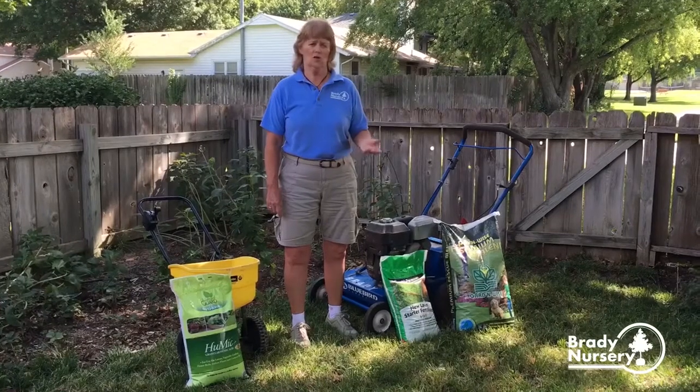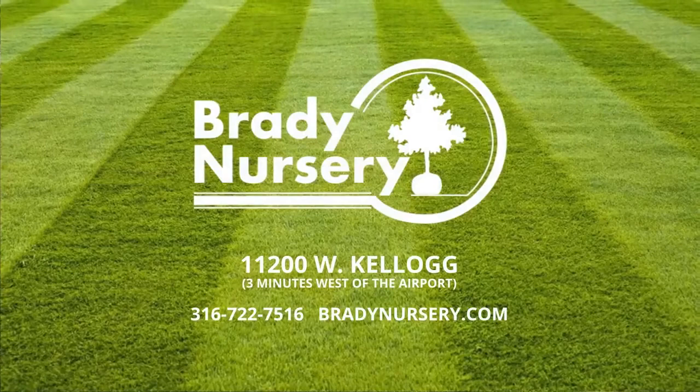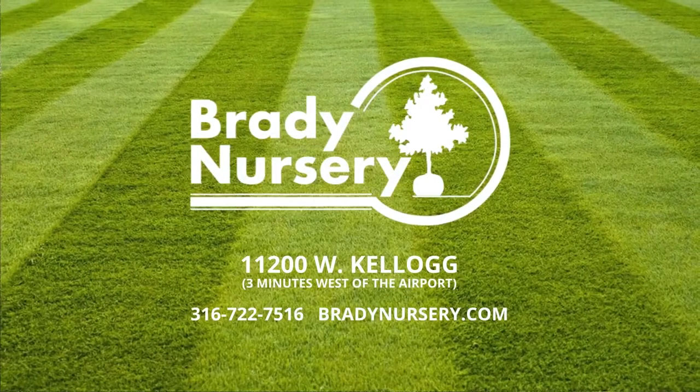If you have any questions about your lawn, gardening, or landscaping needs, you can contact us at Brady Nursery, through Facebook, or on our website at BradyNursery.com.